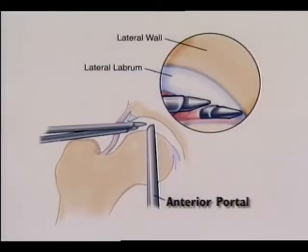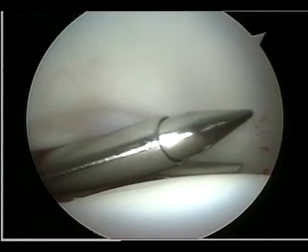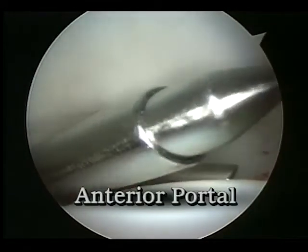The anterior portal provides a distinctly different perspective. The lateral labrum and the relationship of the lateral two portals are best appreciated from this position.